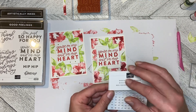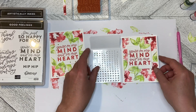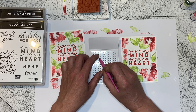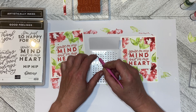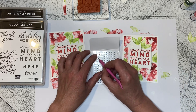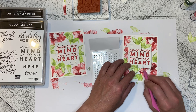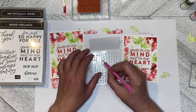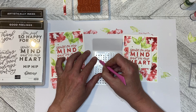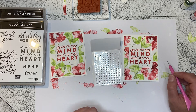Then I went in with some iridescent pearl basic jewels — I believe I used Old Olive on this one and it actually looks really nice. You just take your blends and color your shapes. You can do this with the opal rounds as well. Any kind of clear or white-based embellishment you can color. You can also use your blends to color ribbon if you wanted to make it your own.